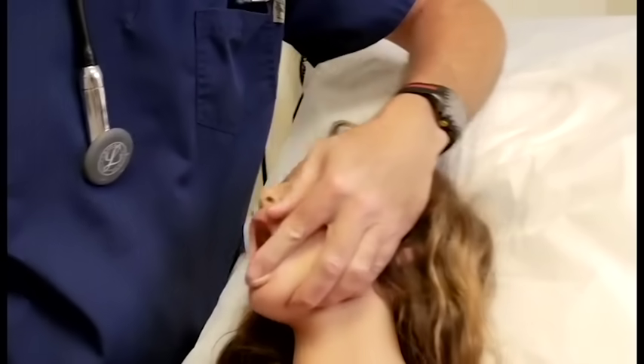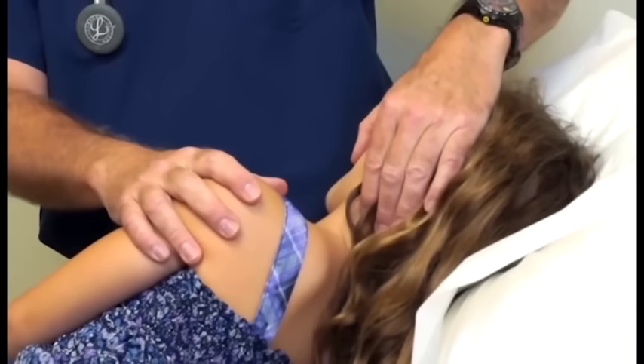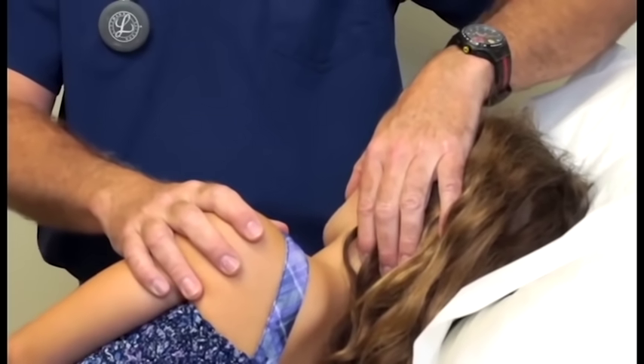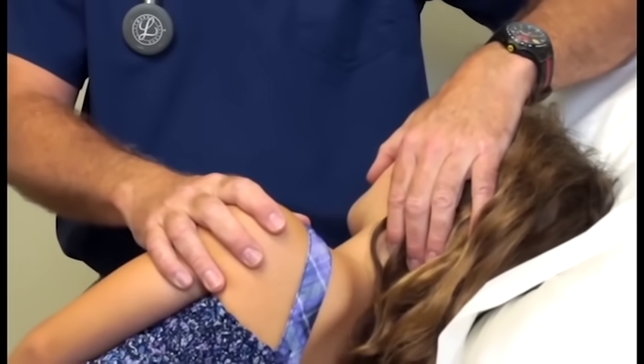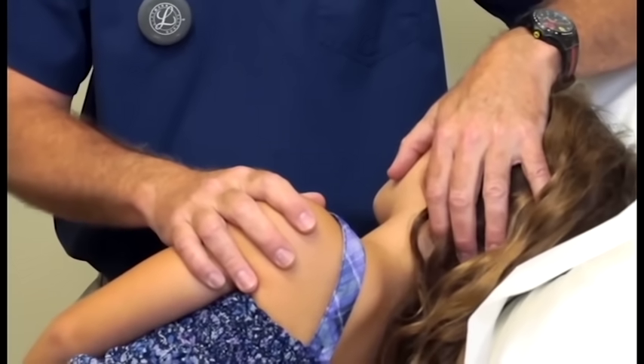Look for a result — did it work? Immediately roll the person on their side. Is there a foreign body lying in their mouth that could fly back into the airway if they take a gasping breath? Are they going to throw up? If they're breathing, leave them on their side and let them catch their breath.